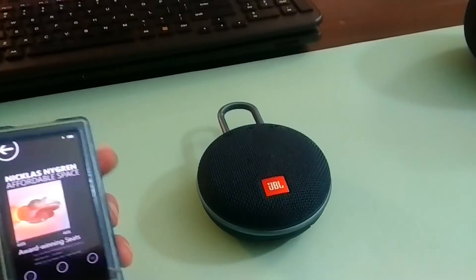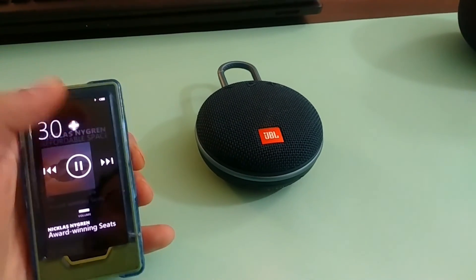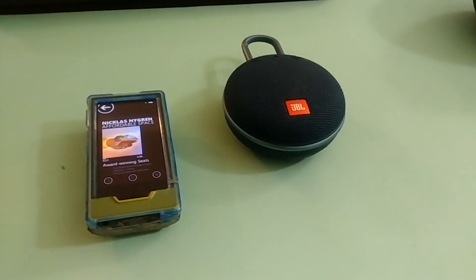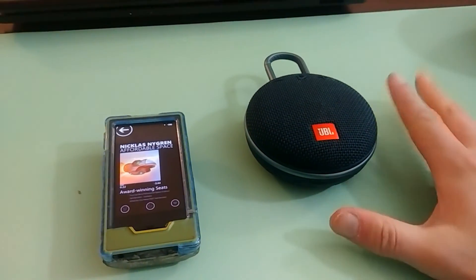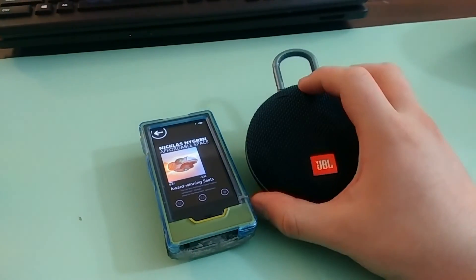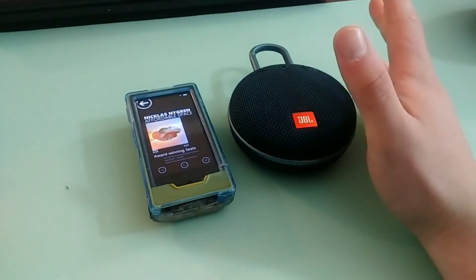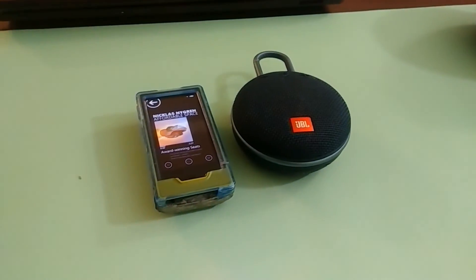Let's do a little bit of Affordable Space Adventures. Bada bing, bada boom — audio. Since it is mostly just the audio that's connected, there is no way to do Bluetooth functions. There's no pausing or skipping songs or anything like that, but it does do audio, which is like the main thing, right?